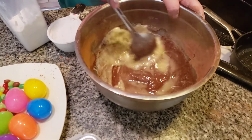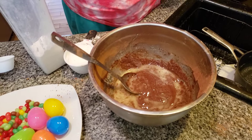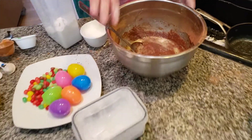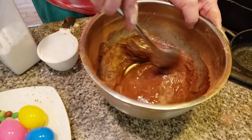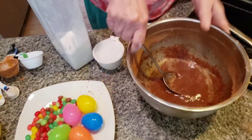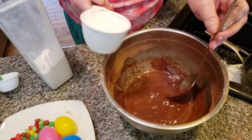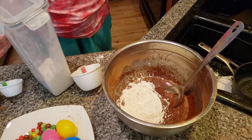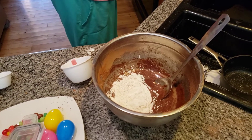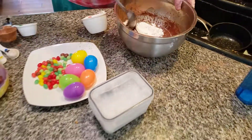Now if you don't have unsalted, you could use salted, but it really will not taste the same. Let me fix my ears — here we go. Things get older, we get older, our ears are not the same. Here we go — one cup of flour. Oh, we almost knocked over our jelly — that would be sad. Mix, mix, mix.